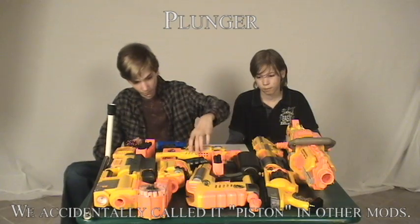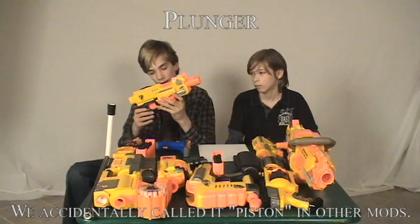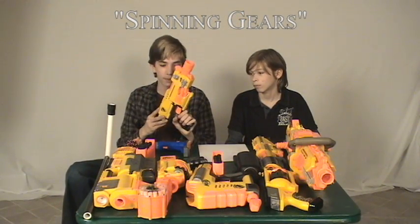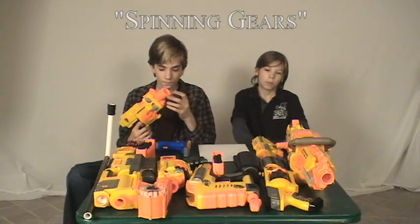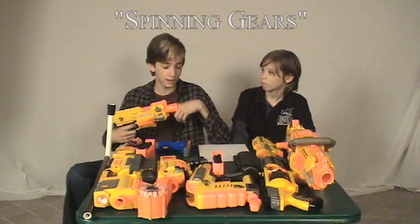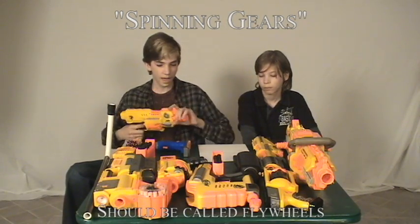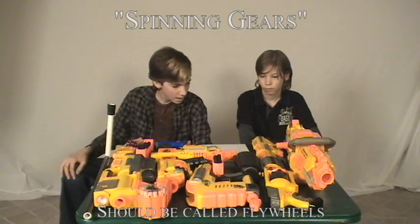The final parts terminology would be the spinning gears on the Barricade. We called these the spinning gears in the Barricade review, but they're actually called flywheels. I've looked it up and yes, they are called flywheels.